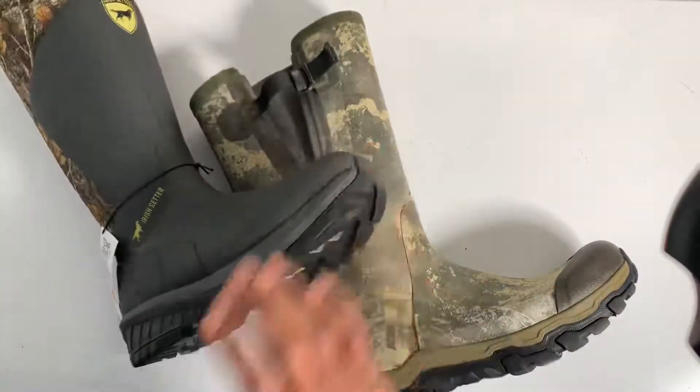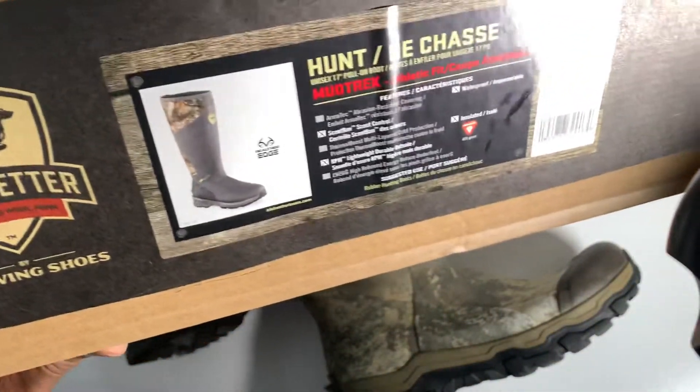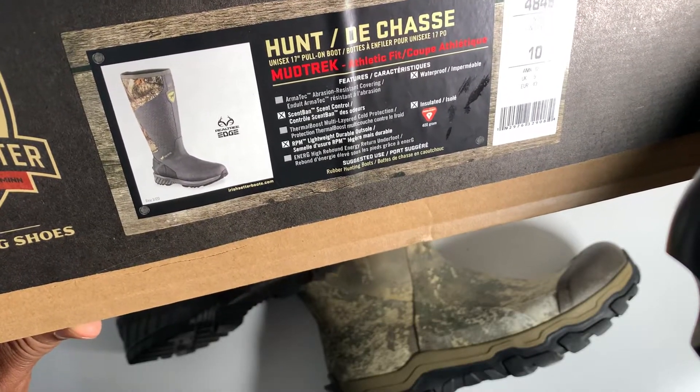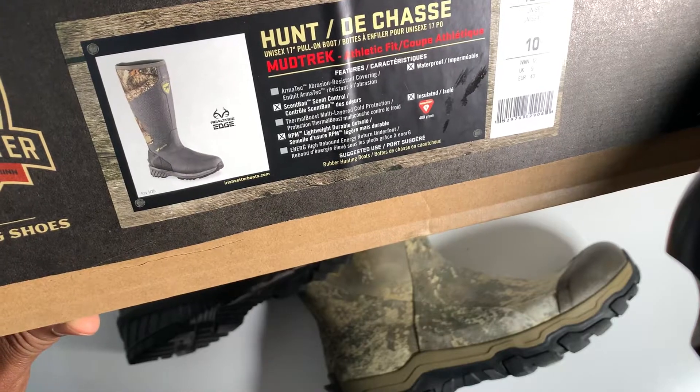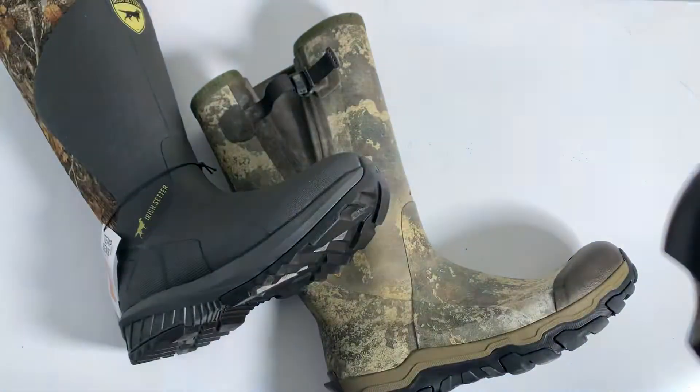This is the Irish Setter 400 — I don't know if it has any other name on it. It's the Hunt Mud Trek. I'll be tagging what it is in the video.